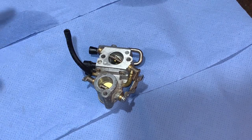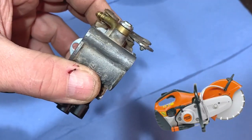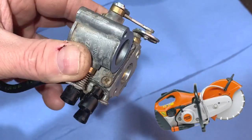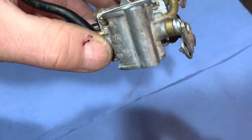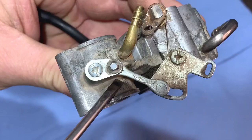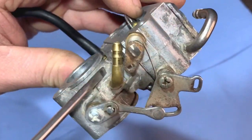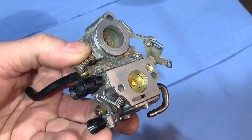Welcome to another video. Today we're going to be cleaning out this carburetor from a Stihl TS410 cutoff saw. I've cleaned the outside up as best I can — these saws always get really dusty and little bits of concrete stick on them, but I've cleaned it up pretty good.